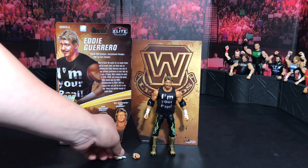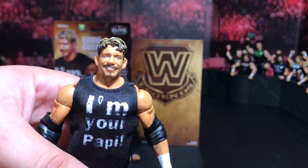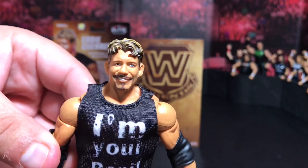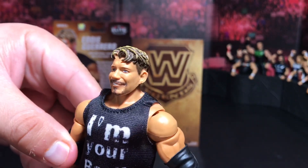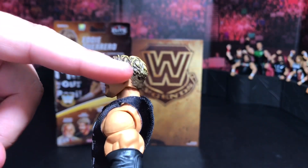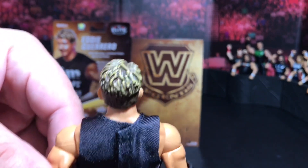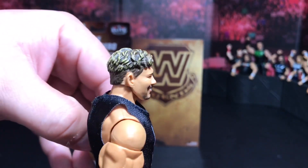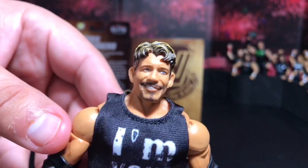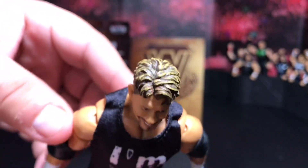Looking freaking cool right there. Now we're gonna go ahead and get into the figure. We've been waiting. Gizmo, come on. Let's take a look up close — we always do that head scan. Look how sick this looks. Brand new freaking head scan for this Eddie right there, which you have never seen before. Now we always remember this haircut — when he went with the highlights and kind of like a fade right there, as you guys can see, all the way through. Look at those highlights!